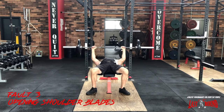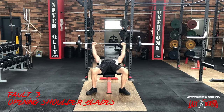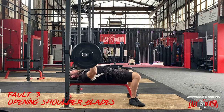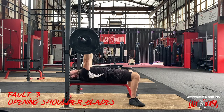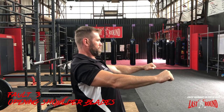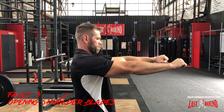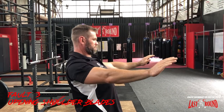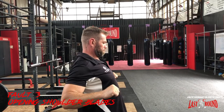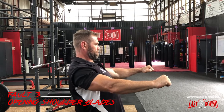Another common fault when executing the bench press is opening the shoulder blades at the top of the lift. When we open the shoulder blades, we allow the shoulder joint itself to travel through a large range of motion, subjecting some of the small muscles that control the position of the shoulder to loads they're not designed to accommodate. By pinning the scapula back and down, we create a stable position for bench pressing and ensure durable shoulders.